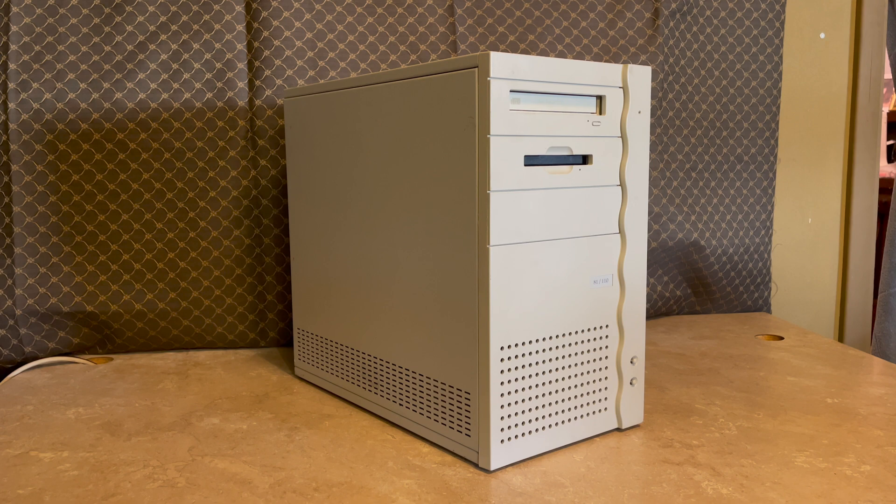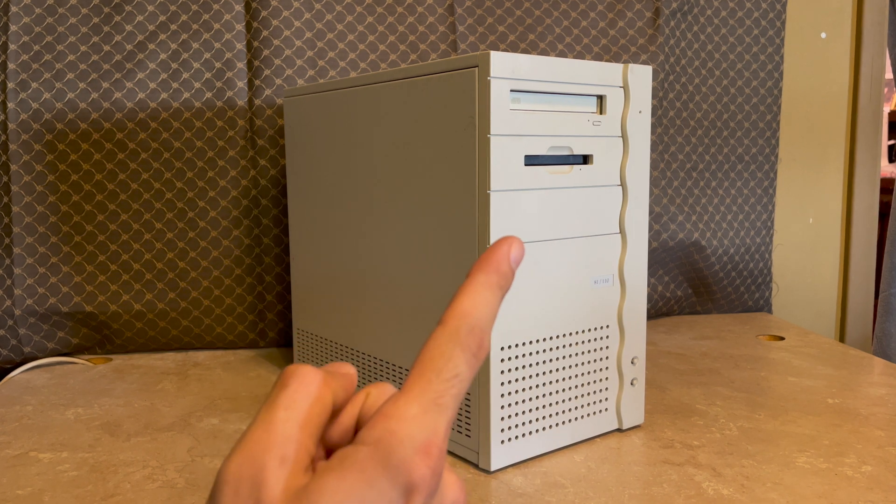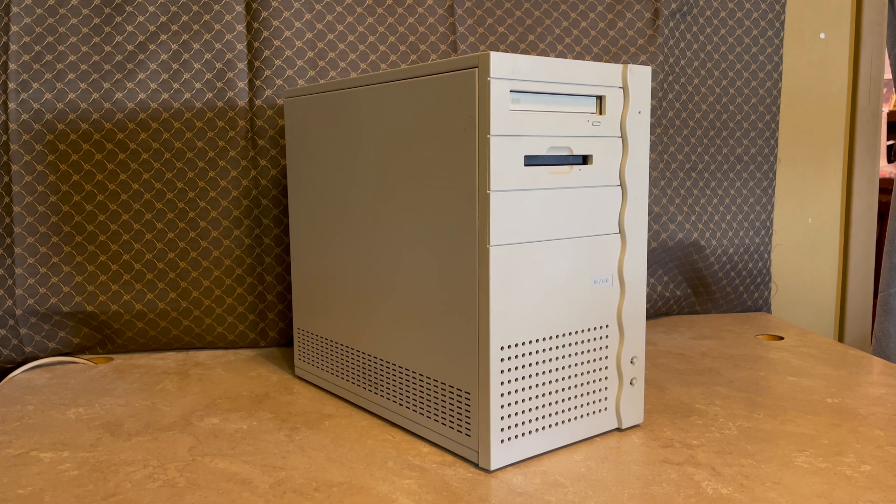Hey guys, it's Mike. In this video we're going to be doing something quite a bit different than what I usually do. In front of me is a system I've had for a little over three to four years now. It was purchased by someone in Canada that I had talked to through the Reddit Apple Discord server. One thing led to another, he had this machine, he offered it to me, and the price was right so I bought it.